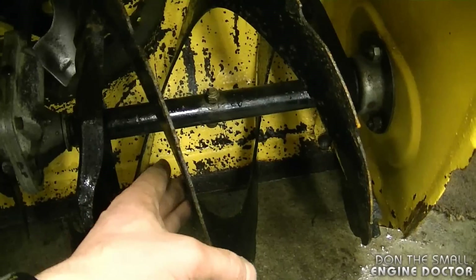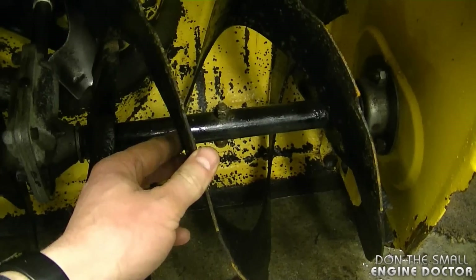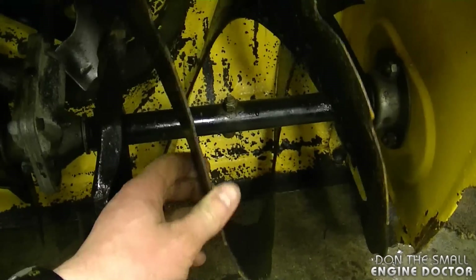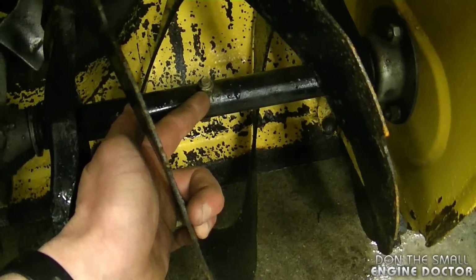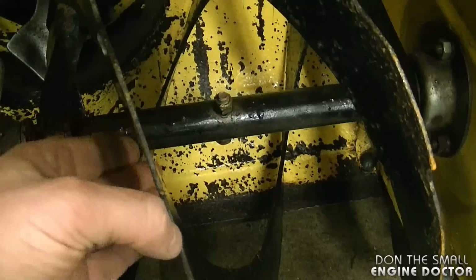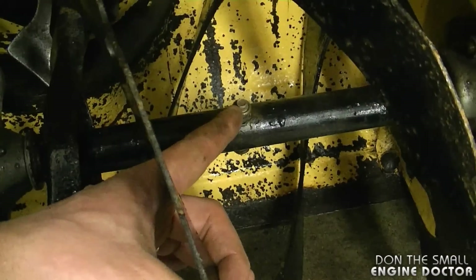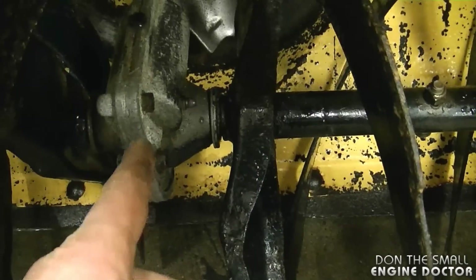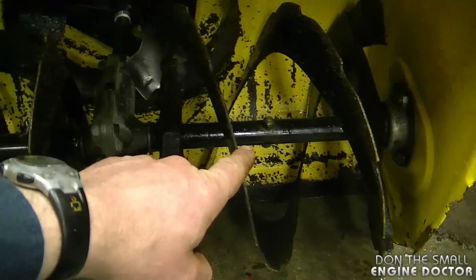Another common question is why won't my snowblower augers turn. A very basic thing to check is whether the shear pin is broken. When the blower is not running, you should not be able to turn the augers continuously — they'll turn a bit but eventually stop. If you can do a complete circle with the auger, it's more than likely the shear pin is broken. Shear pins are a sacrificial part — they're designed to break before the gearbox does if you hit a rock or piece of wood. It's much cheaper to replace a $2 shear pin than to repair the gearbox.